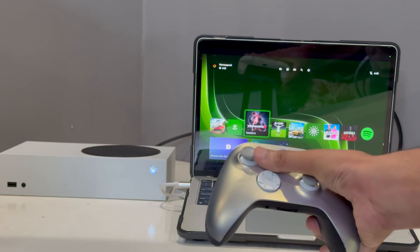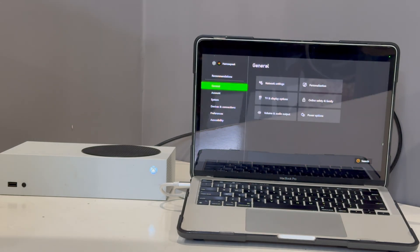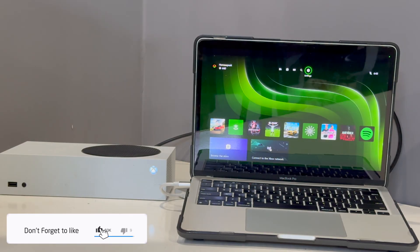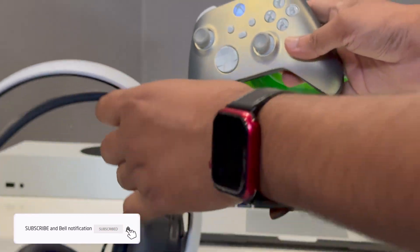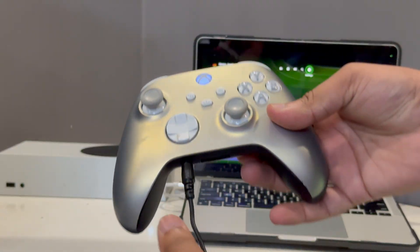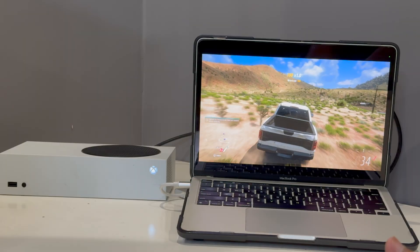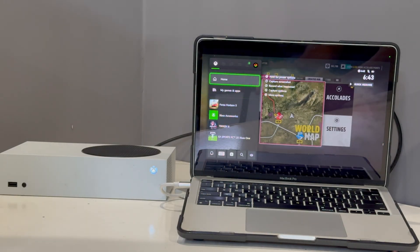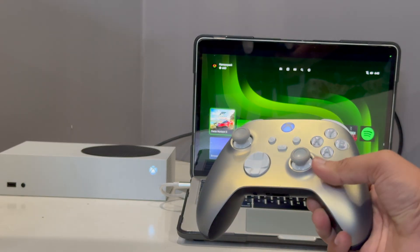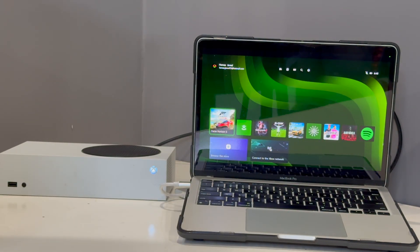You will get the full Xbox experience on your MacBook without any lag. If you go to the resolution settings, you will get the best possible resolution and all the sounds. If you want the sound on your headset, just connect your headset and you'll get all the sounds there. That's how you connect Xbox Series S with your MacBook. I hope this was helpful — goodbye!